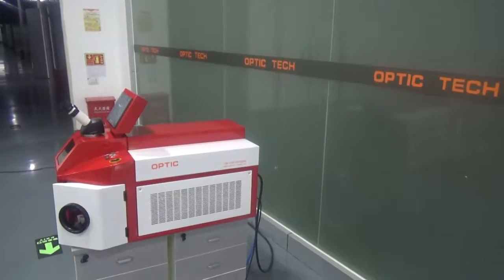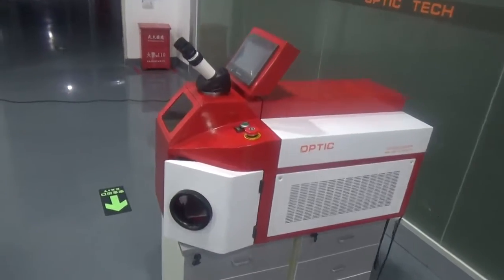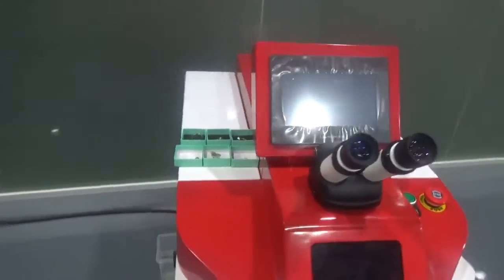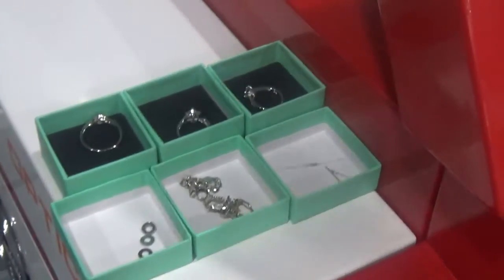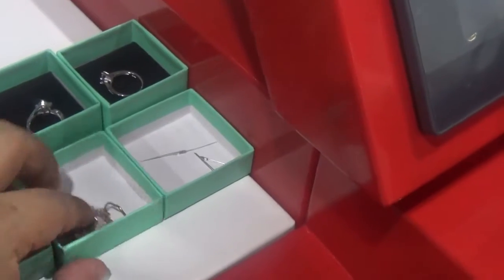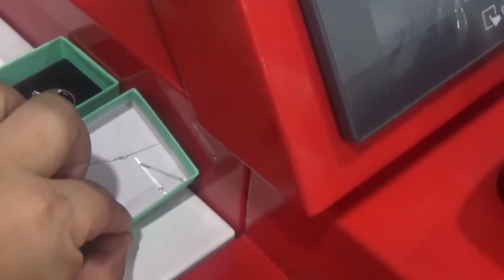First, this is the operation video for a jewelry welding machine. This is the welding sample: stainless steel, silver, gold, and silver.